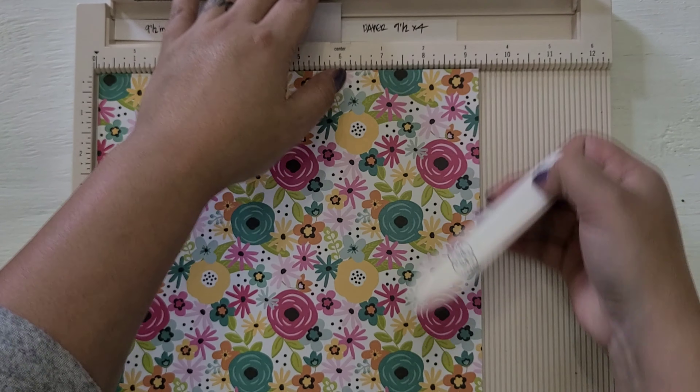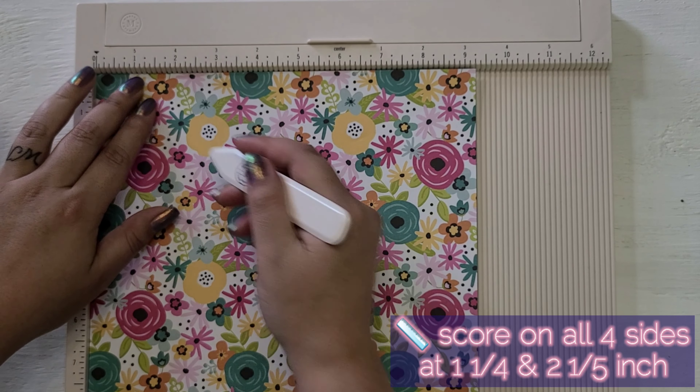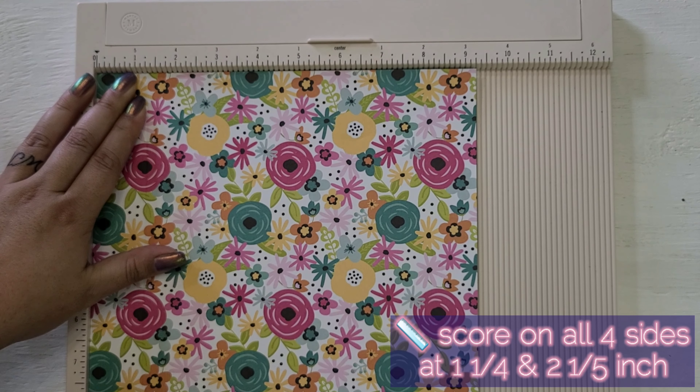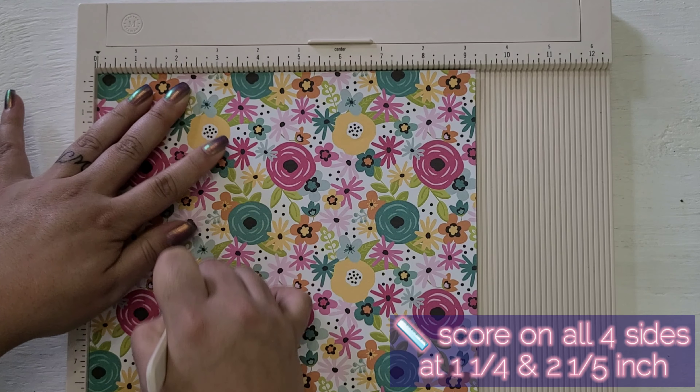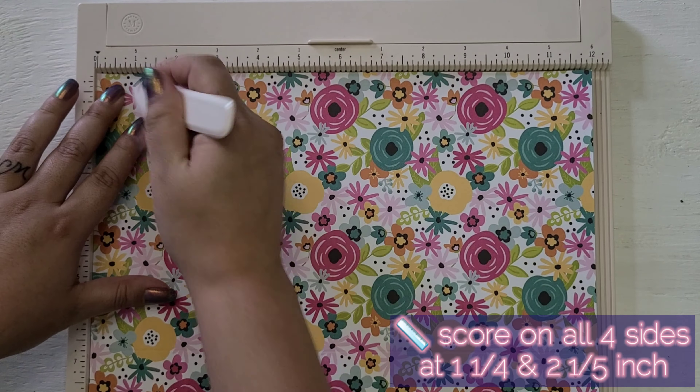So now you're going to want to get a scoreboard or a ruler if you don't have one, and fold it in these spots to get the crease lines. You want to do 1¼, and then at 2½, and you're going to do this on all four sides.